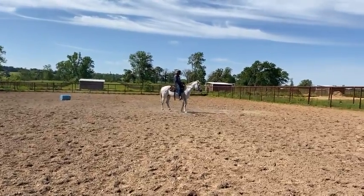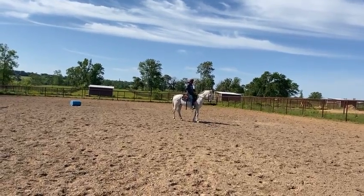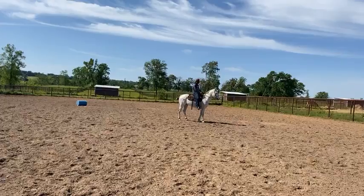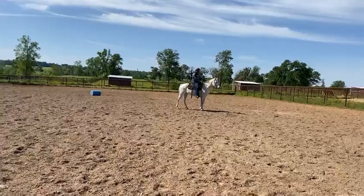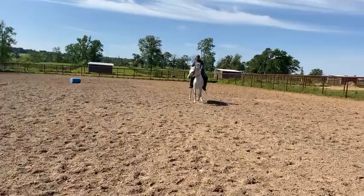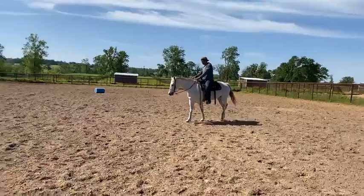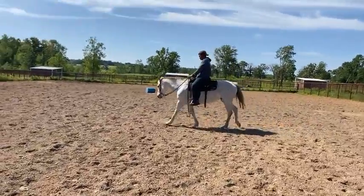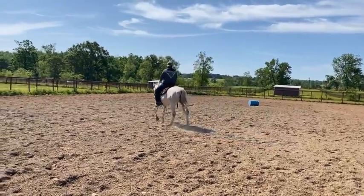The mare is six years old. She had 90 days of professional training when she was three. For three years she's done nothing. So if you have a lesson facility and you're looking for a nice, quiet, young mare that your working students can work on — this is a great candidate.